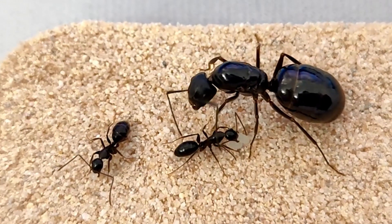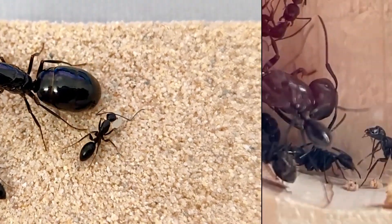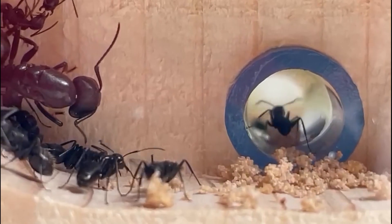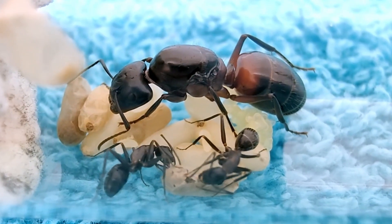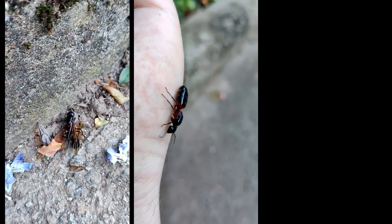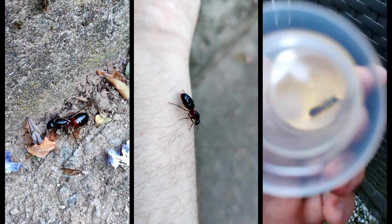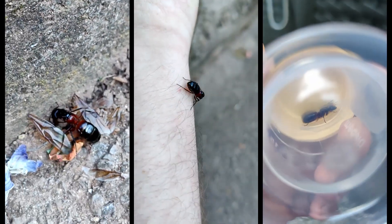Whether big or small, polymorphic, fast or slow growing, cold-loving or not. In this video, however, we are going to focus on the Camponotus ligniperda queens that I did find last year. How are the queens doing? Did they manage to found their colonies successfully? And what ant farm will they be housed in? Watch this video until the end to find out!